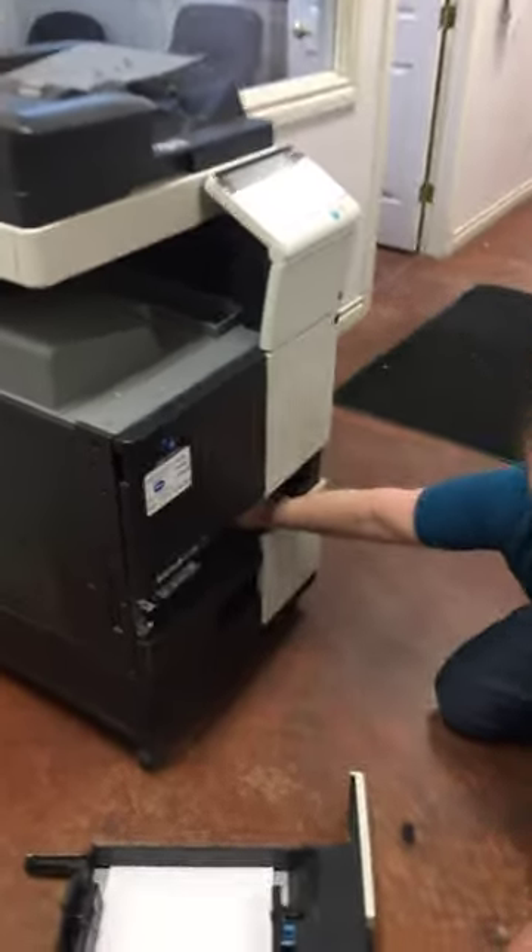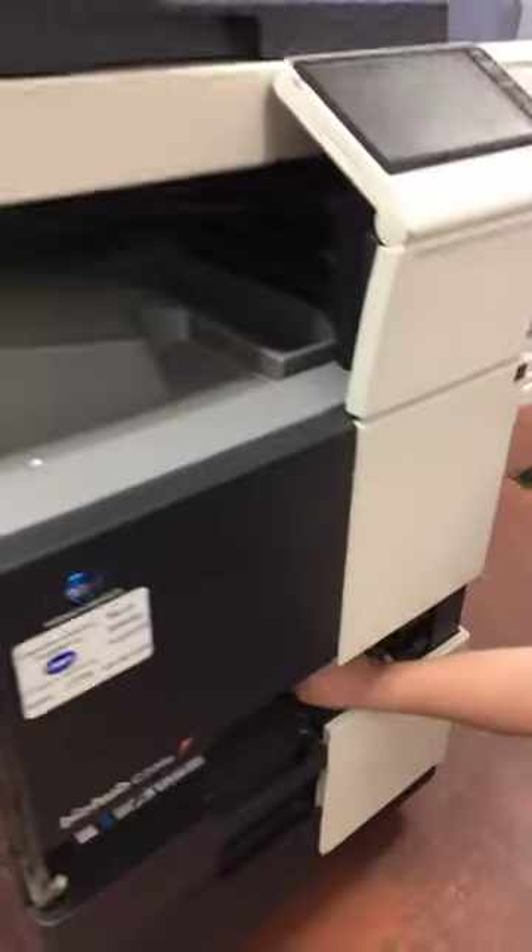Then you're going to reach in behind your tray. And in behind your tray, along the back wall, is where you're going to find your piece of paper — usually right here. You can also pull out the second tray to get under there as well.